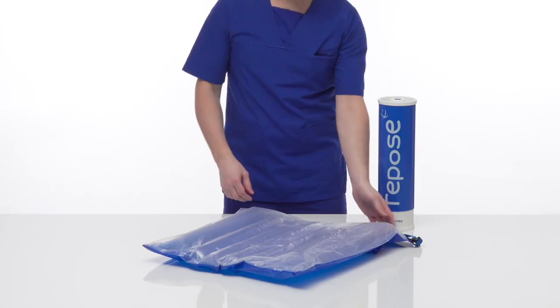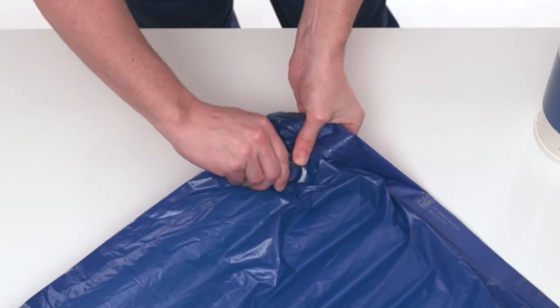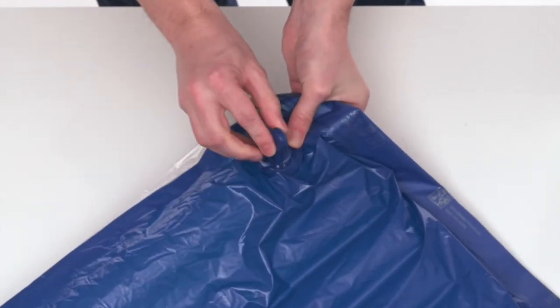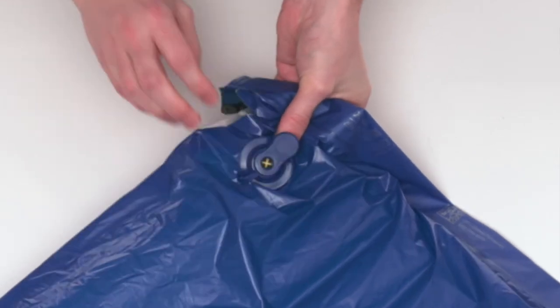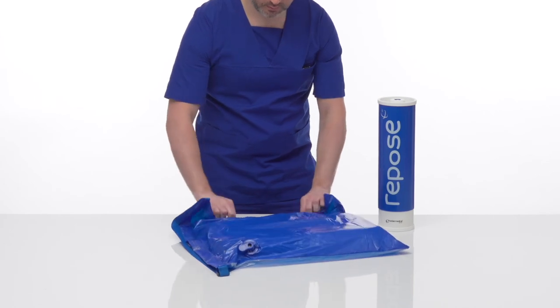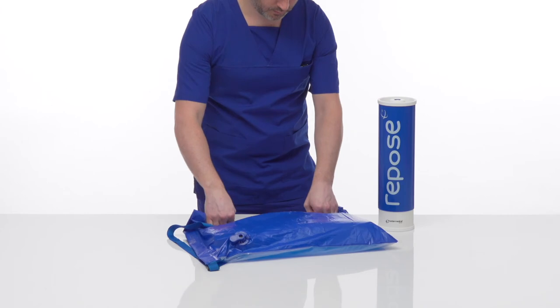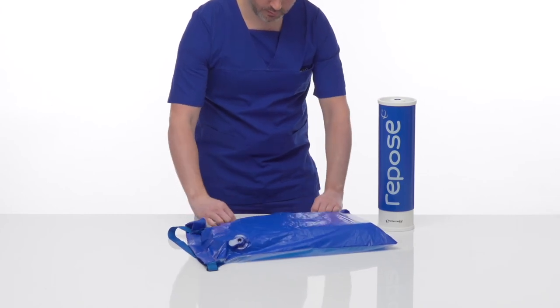With the patient off Repose, detach from the mattress, chair or footboard. Insert the open end of the sealing cap into the Repose valve, allowing air to escape. Once deflated, with the cap still in place, roll up Repose, starting at the point furthest away from the valve, expelling any remaining air.